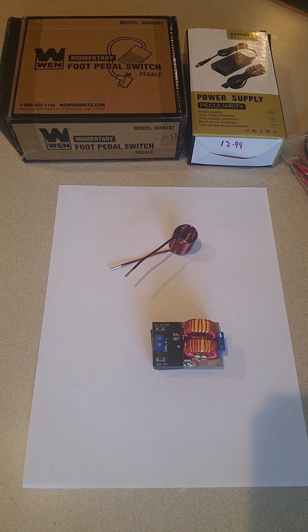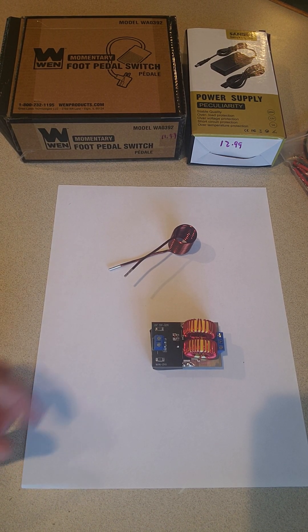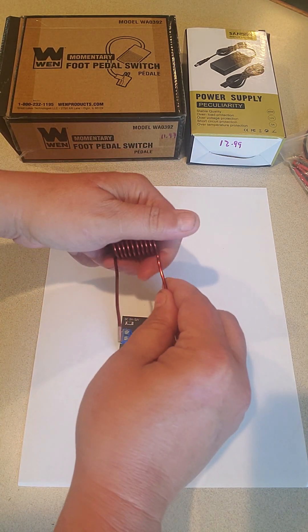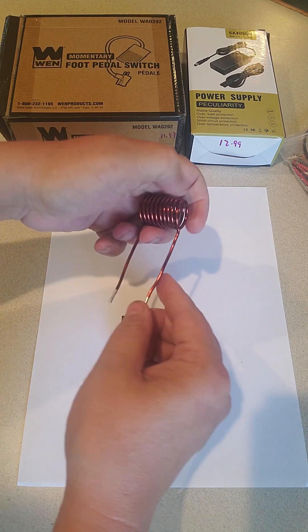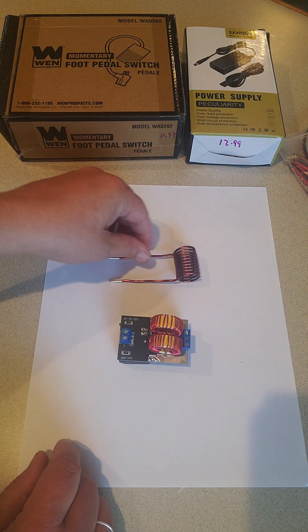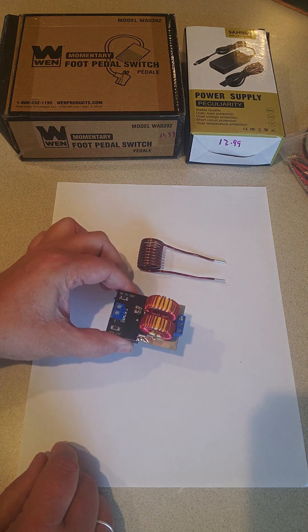Real quick today I'm going to show you how to make an induction scalpel sterilizer. The first thing you're going to need is an induction heating board. You can buy them from Amazon, I've seen them on Walmart.com from other sellers. The big issue is you want to make sure that it comes with this coil, because some of them do not — and that's going to be really important.